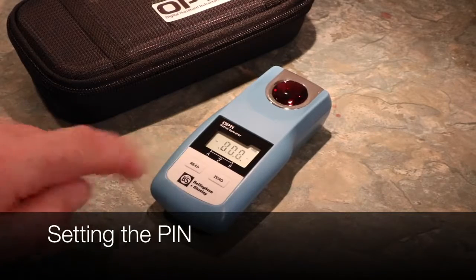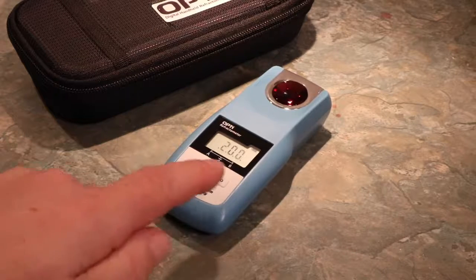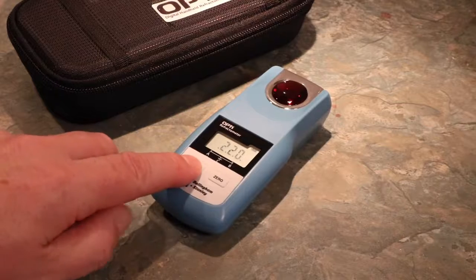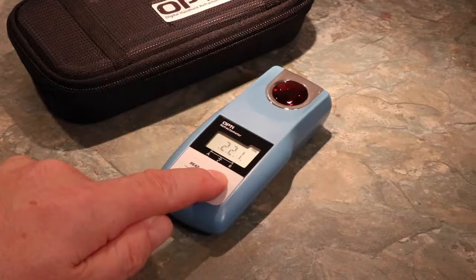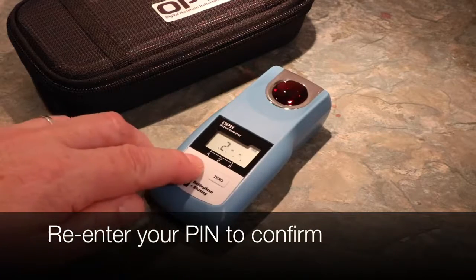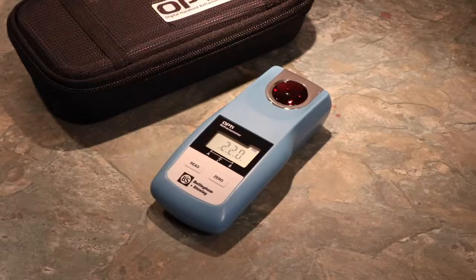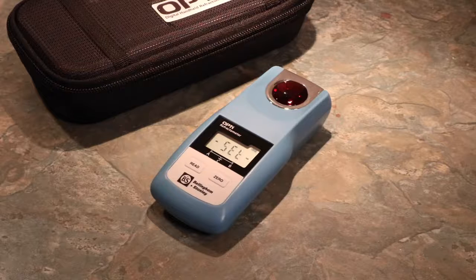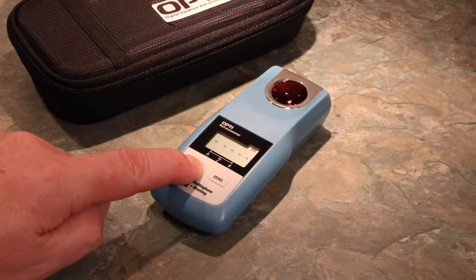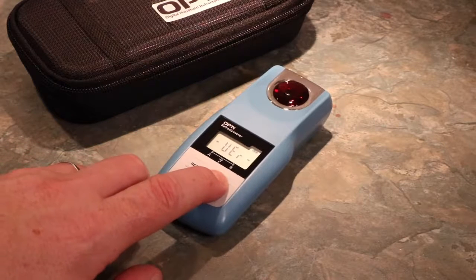To protect your settings and hide the Special Features menu, you can secure your Opti by setting a PIN. To set PIN protection, select PIN from the menu. Use Zero to cycle the numbers and Read to confirm each number of your designated four-figure PIN. Once the PIN has been set, the Opti will return to the Read screen. The PIN secures everything — when an Opti has been PIN protected, you will not see the Special Features menu or options to change scales unless you re-enter the PIN.